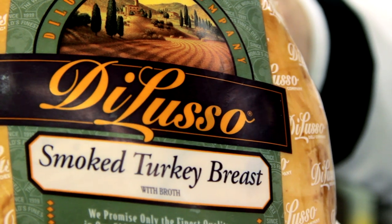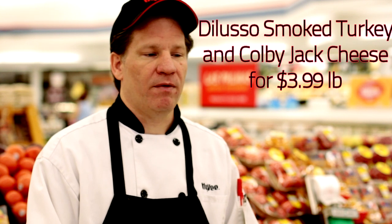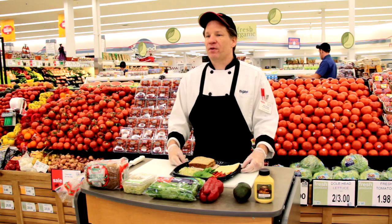This tasty turkey will be on sale during our mega three-day ad on September 21st, 22nd, and 23rd, 2012 for the super low price of only $3.99 a pound.